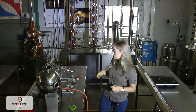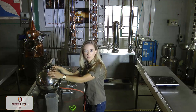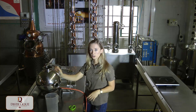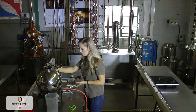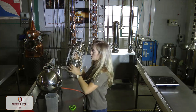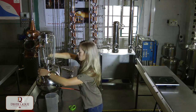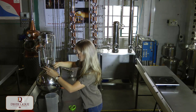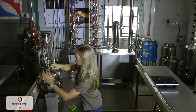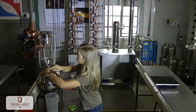Now it's time to actually run our Soxhlet extractor. First, make sure the gas is turned on and the boiler is absolutely clean. You're not going to fill it up just yet — first set up the Soxhlet extractor and then add your solvent. Make sure the boiler is on the gas burner, then put on the Soxhlet extractor.